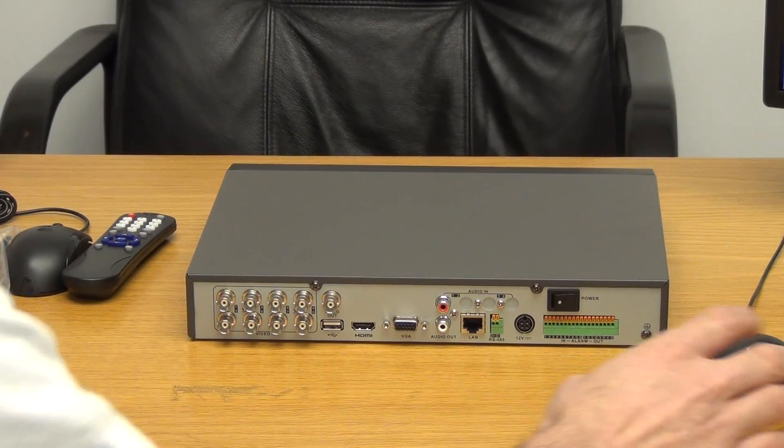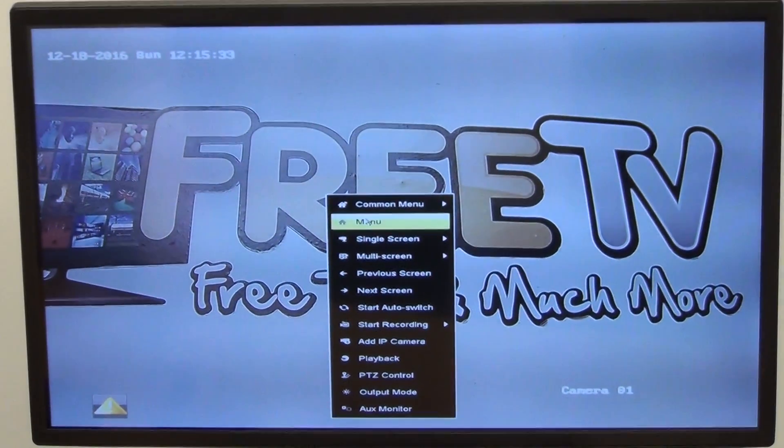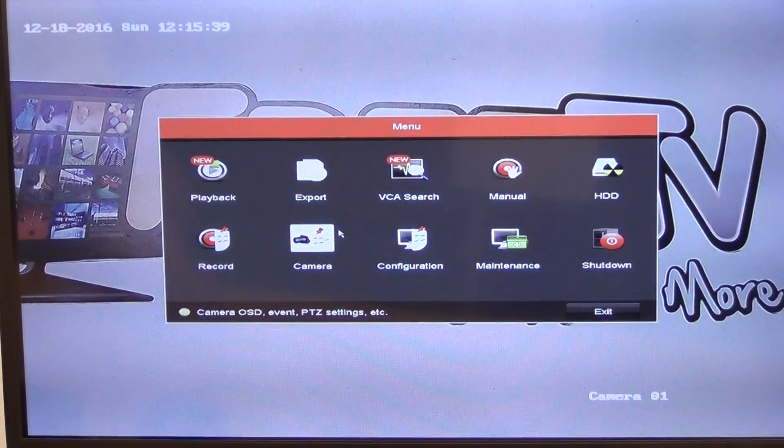Looking at the main menu — I'll right-click and click on menu, and it will prompt for a password. We've gone straight in and now we can look at the various options.